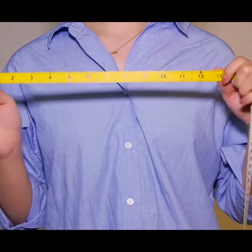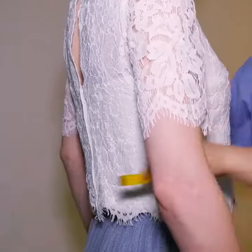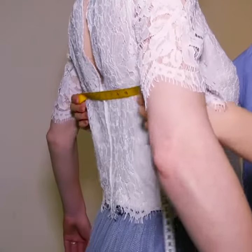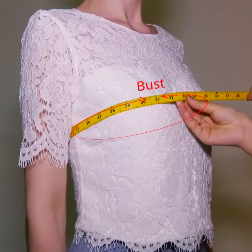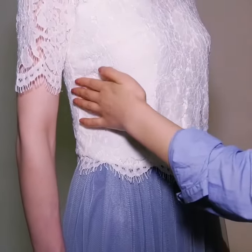This video is intended to help you gather your measurements for dresses at Tool & Chantilly. To begin, start at your bust. Wrap the measuring tape around the fullest part of your bust and center the tape on your back so it's level all the way around.